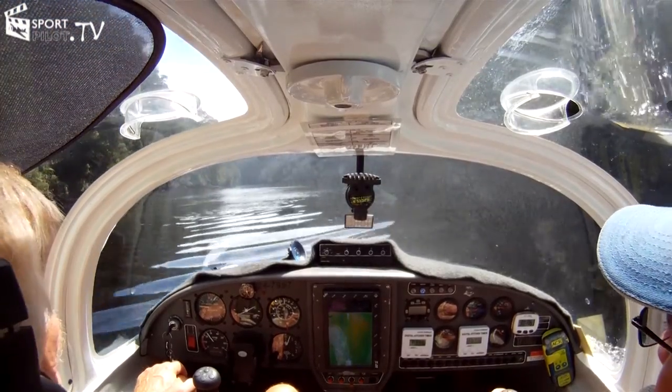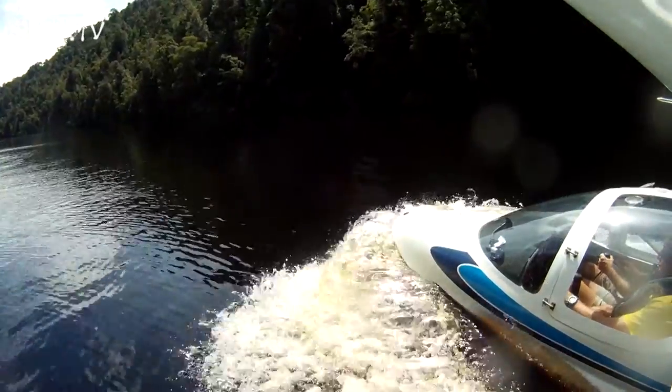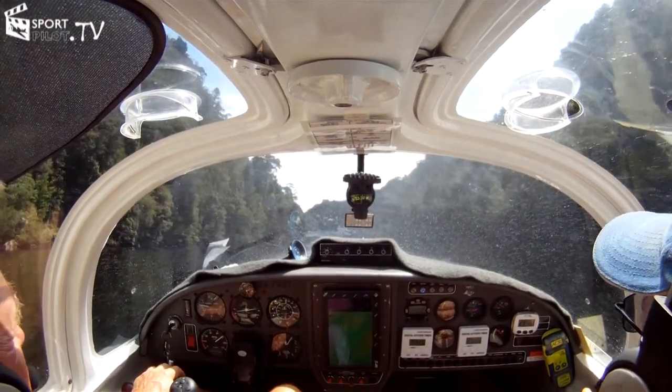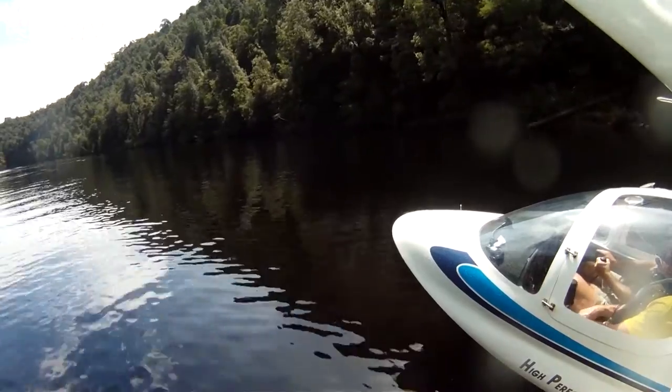This is because on the water the aircraft behaves a bit like a sailing boat — it is quite free-spirited. If you get a good crosswind, it will weather-cock into the wind much more than it ever will on land. With a bit of boating or power boating experience, you'll find it a lot easier to convert.